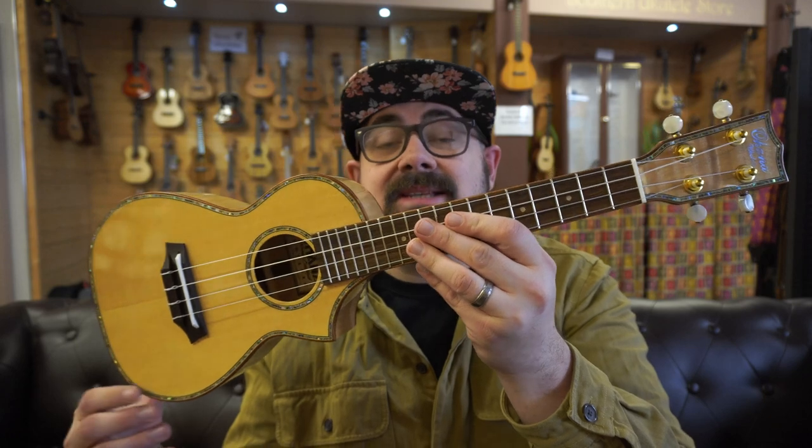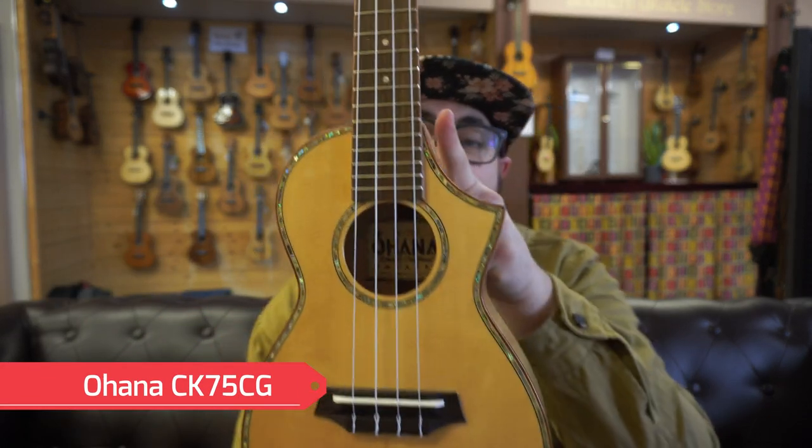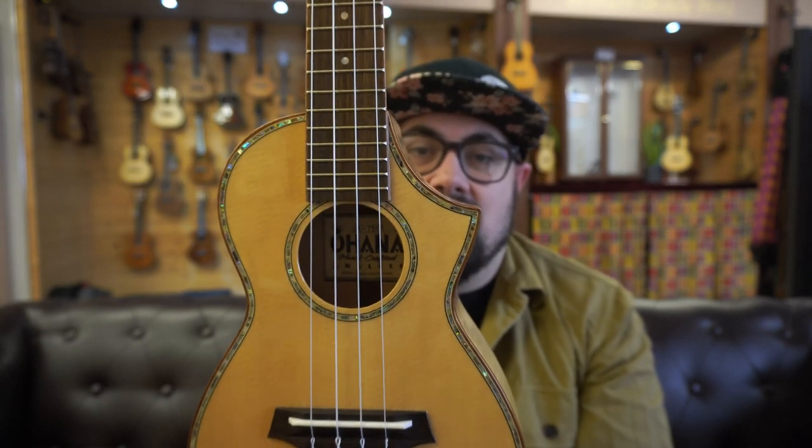The first we're going to look at is the Ohana CK75CG. You'll notice first of all it is one of the few concert ukuleles out there today with such a sheer cutaway. It's not that kind of flick-up Florentine style cutaway, but it is Florentine in that it has that sharp point edge.